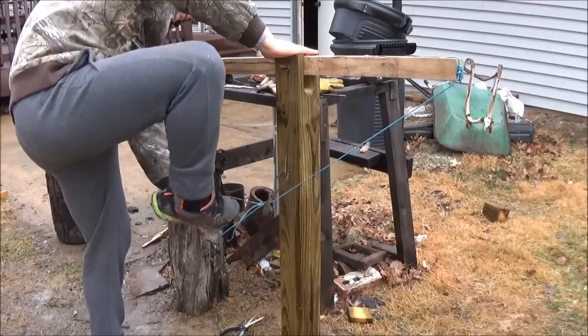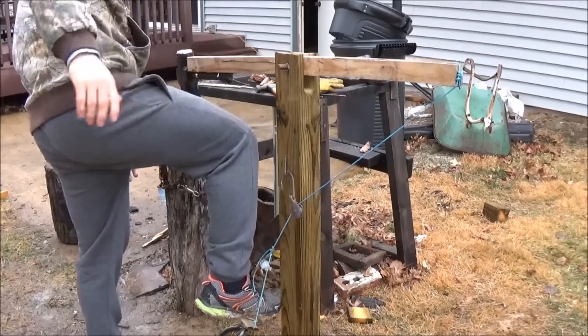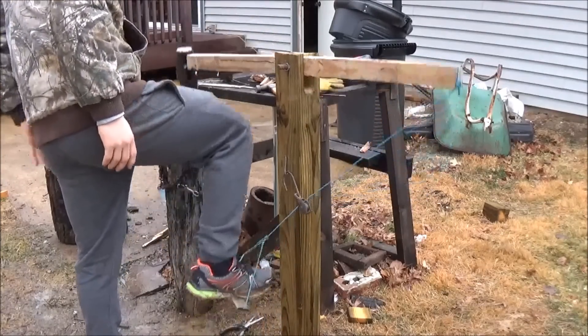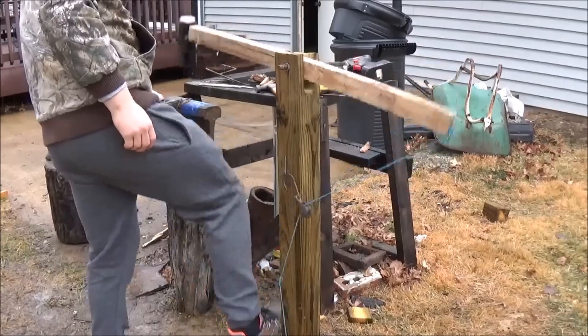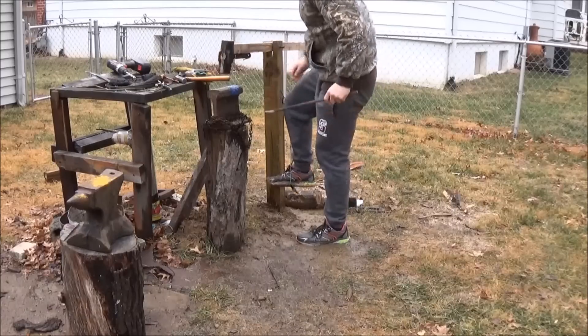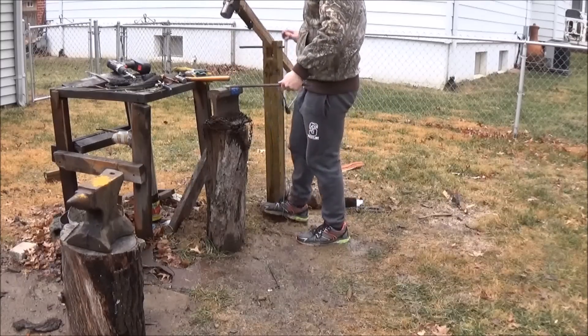Now a smart person is going to realize that forging on only one foot is not a very smart idea. What I found is that putting my right hand on top of the 4x4 pretty much served as another point of contact with the ground — like another leg. And I didn't have any problems with that.